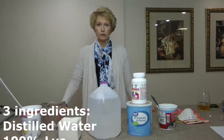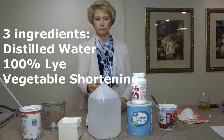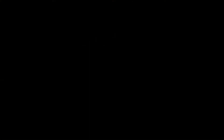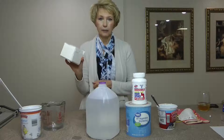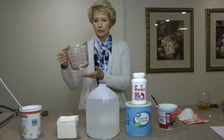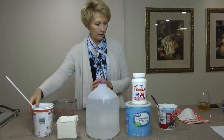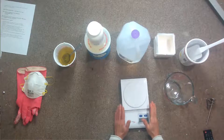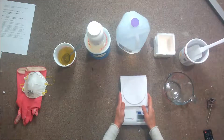We're going to try our first test batch so you can get the confidence you need to do a larger batch. There are only three ingredients: distilled water, 100% lye, and vegetable shortening or coconut oil. You need to make a mold — I took a piece of foam core, cut it nine and a half by nine and a half, and made a little box. You'll also need a measuring cup, a spatula, and a couple of cottage cheese or yogurt containers. A scale is optional but recommended, as the more accurate you are in soap making, the better your results.